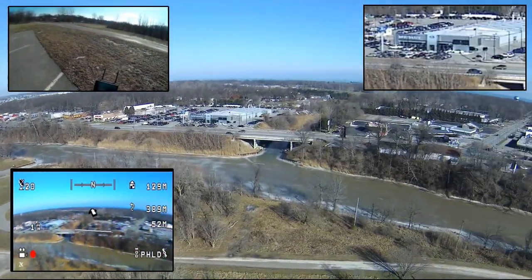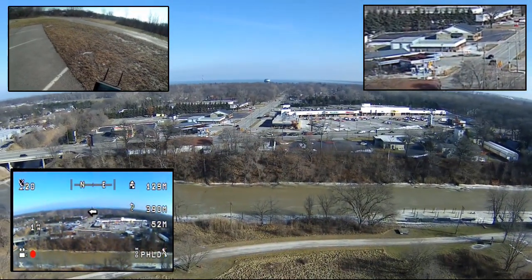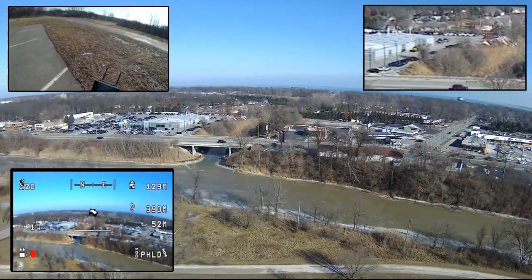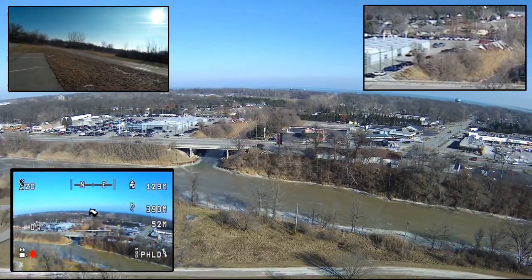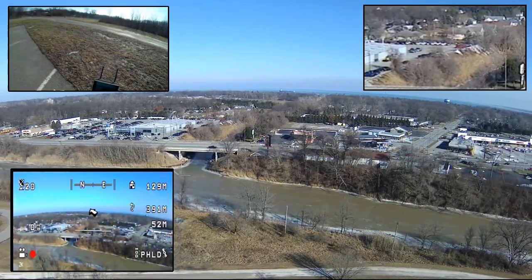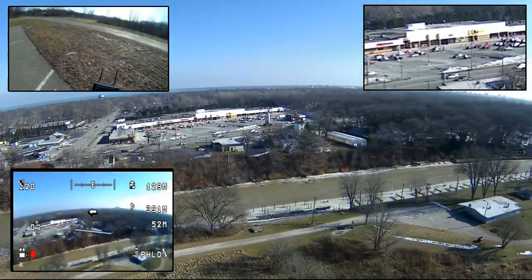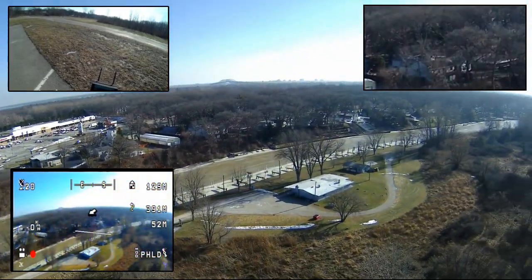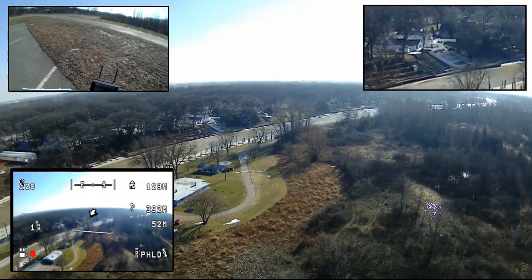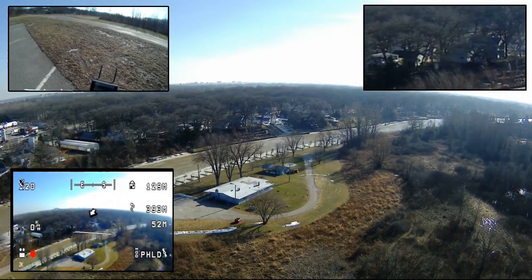This is Port Huron Township today, off the Black River. What you're seeing down here is actually the Black River — it flows into Lake Huron. I'm going to go around the mouth of it and get some shots one of these mornings. You can see the river flowing down, looking downriver as it flows out — a beautiful view. I forget what boating club that is we're looking at.